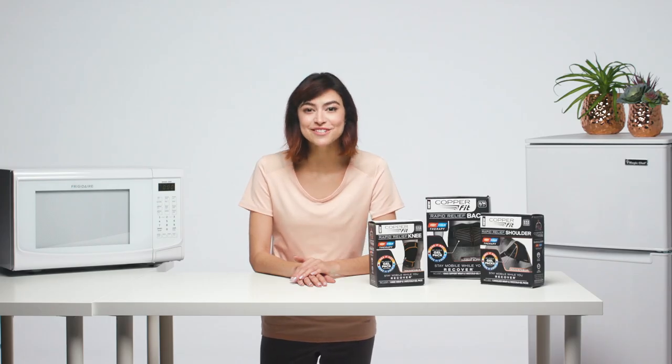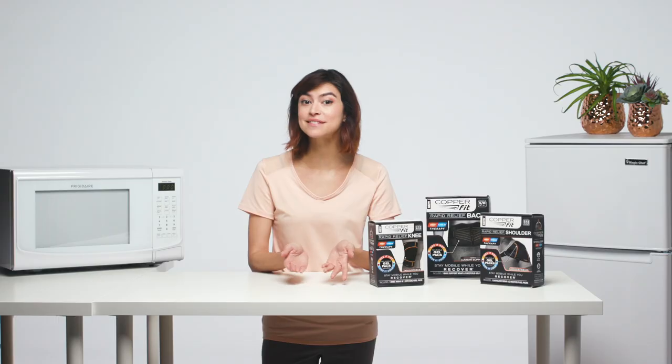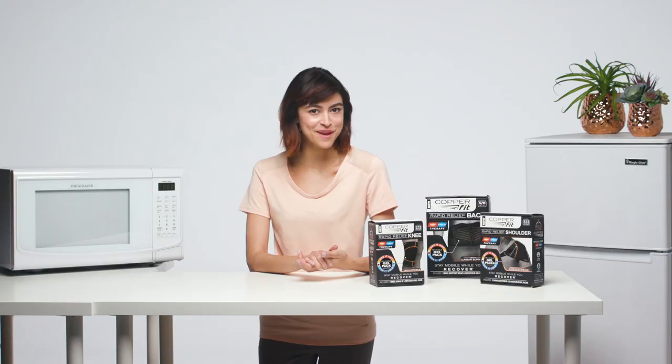Hi, everyone. I'm so excited to show you how easy it is to use CopperFit Rapid Relief, a new way to stay mobile while getting hot or cold therapy. To begin, let's show you how the Rapid Relief works.